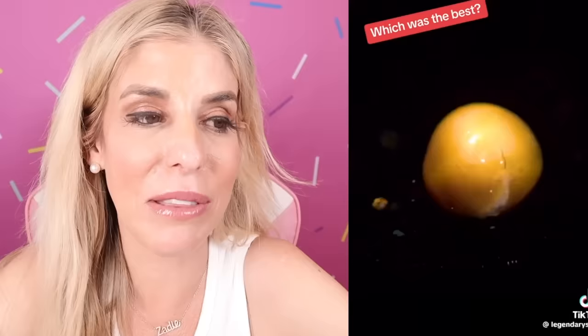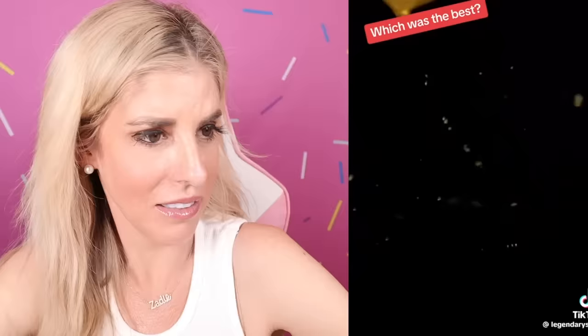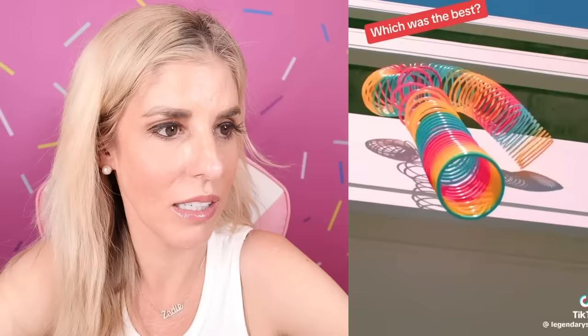Which one do you think was the best? I like the cactus one so far. A slinky — how does it land on the ground? I actually don't know what's going to happen to this slinky. We'll never know — they didn't show it. It is satisfying, but that's the back of his head. Imagine doing this on one of my nephews, giving him a haircut and he has no idea how bad it is because he can't see the back of his head.